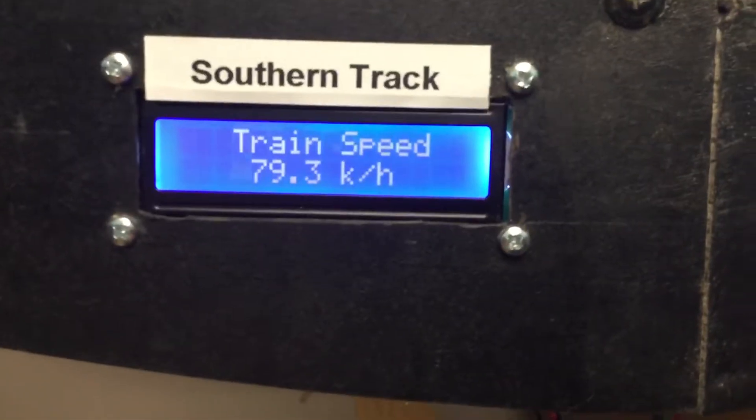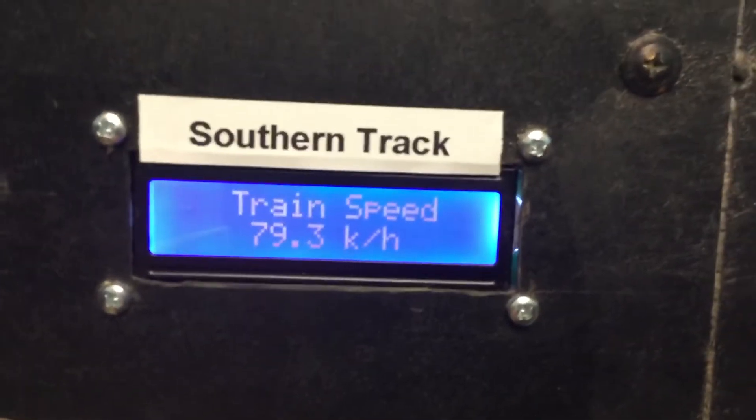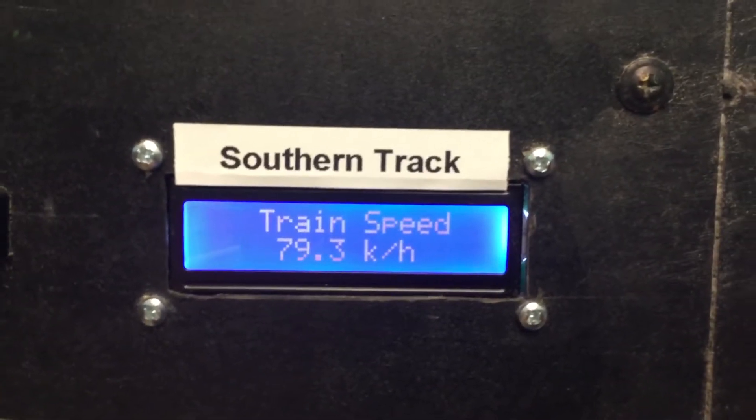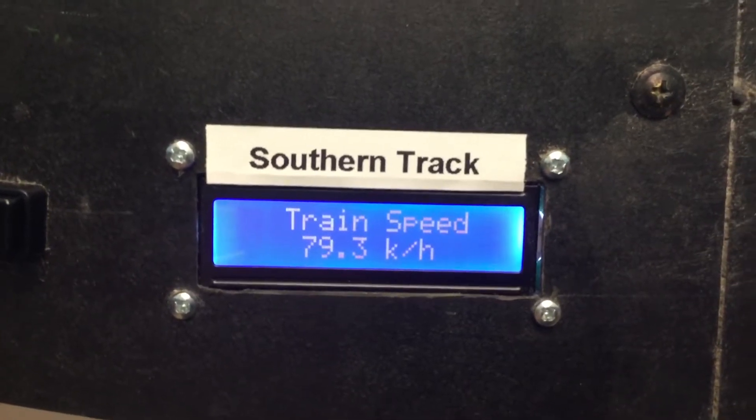I highly recommend the use of the Arduino Uno. I also highly recommend the use of the I2C liquid crystal display units. With the I2C on the back it makes the wiring a great deal easier.